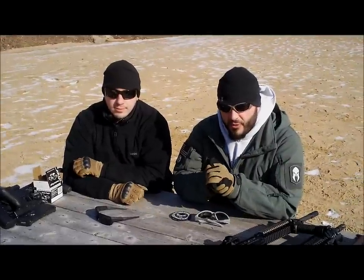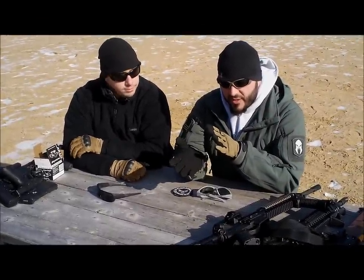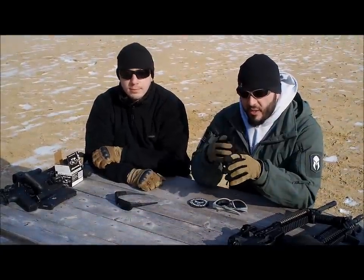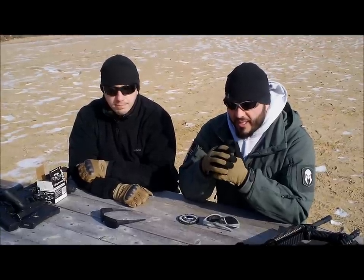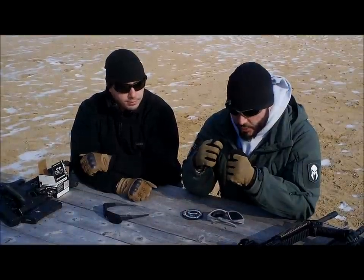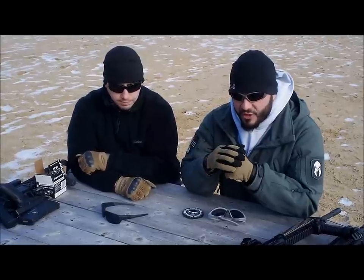Hey folks, it's Matt and Jim here with Downrange Firearms Training. One of the things I want to talk to you guys about today is safety equipment on the range. It's something not a lot of people talk about when we do holster reviews and gun reviews — safety equipment is kind of paramount but gets lost in translation. It's just assumed that you're going to have it. Safety gear in particular is eye and ear protection, and we're going to focus right now on eye protection.